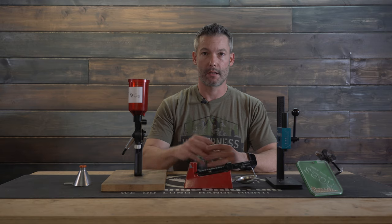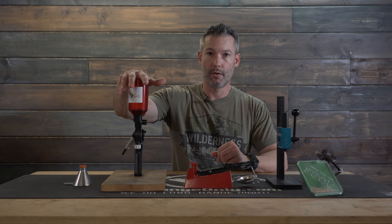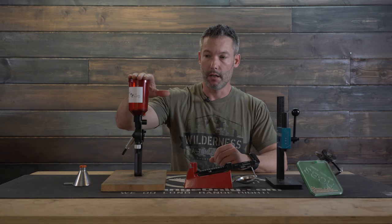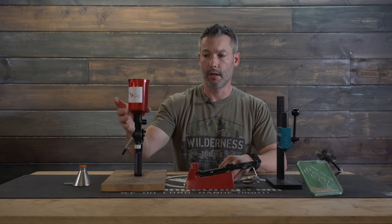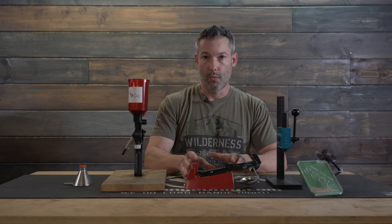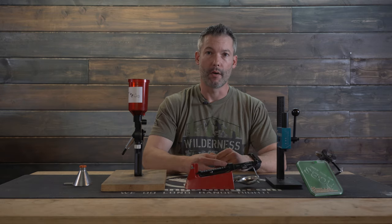We're going to talk about the very basics, and I'll do some cutaways and show you some of the equipment that I use in my reloading. You're going to need something to actually dispense your powder — often one piece of equipment does both the dispensing and the weighing. You're also going to need something to weigh powder charges. A lot of people just do volume only, but I strongly encourage you to weigh each charge, and we'll talk about why later.